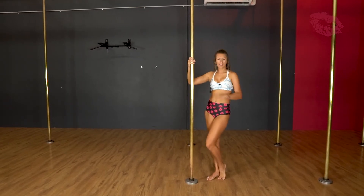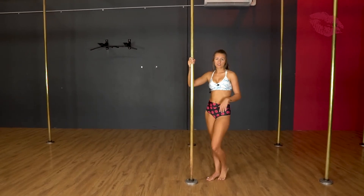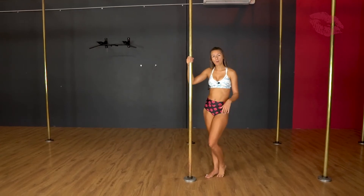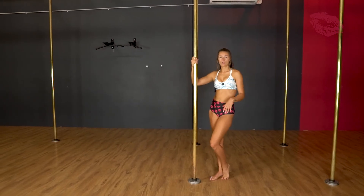Make sure you have a mat or some mattresses underneath, or get a friend or family member to spot you if you need to. This does feel better a little bit higher up the pole. If you can't invert, you can do a couple of side climbs to come up to hook on.